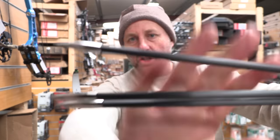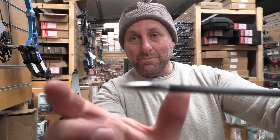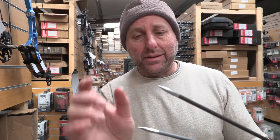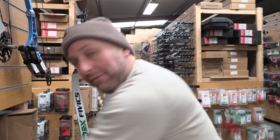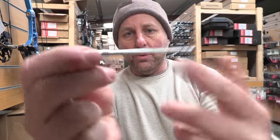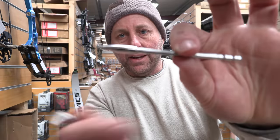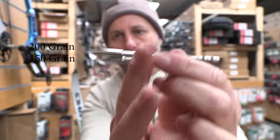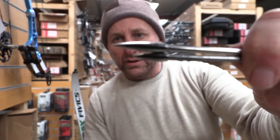Look at these 200 grain points — they're huge. The thing you'll notice with a stainless steel point is it's much longer than a tungsten point. Tungsten points are much shorter because they're about twice the density of stainless, so they're about half the size. Here's the 200 grain point alongside the 150 grain point — you can clearly see the 200 grain is longer at the front.